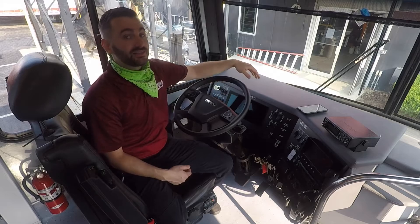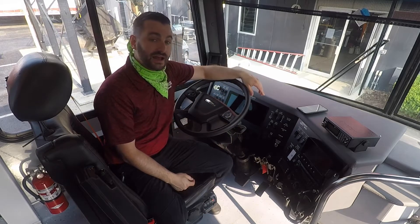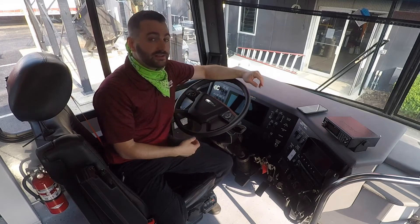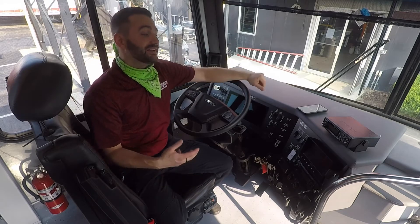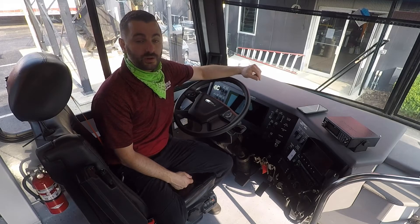Same thing goes if for some reason you start to lose air pressure while driving on the highway and your air pressure starts to drop and you get a warning — you need to pull over immediately, because this thing is going to set the park brake, the emergency park brake system, and it's going to come to a full stop really quickly.